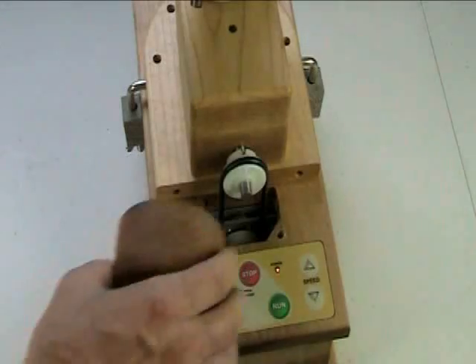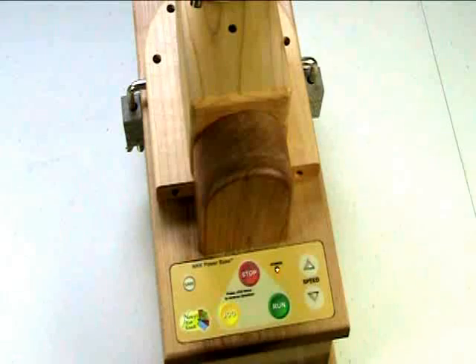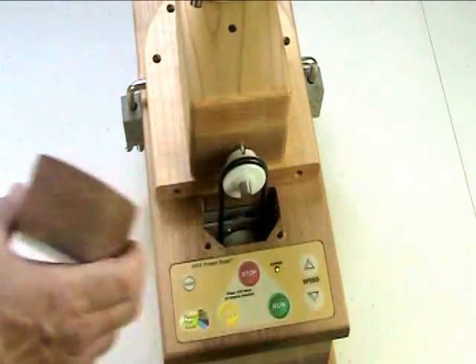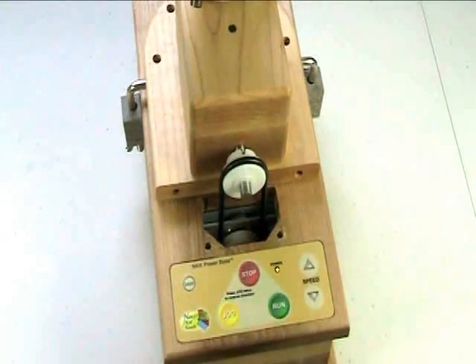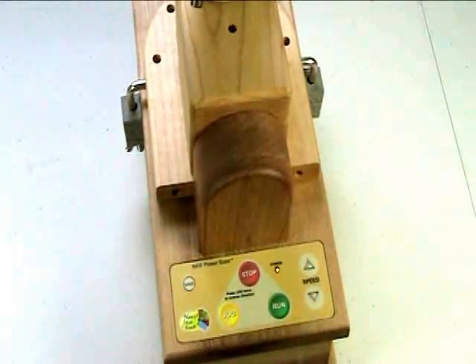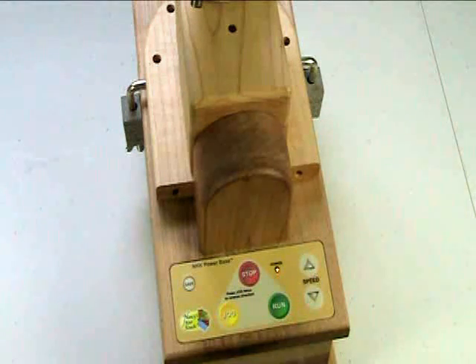The guard should be in place at all times when you're operating. You simply pop it in there — there's two dials that will fit in holes in the top of the power base, and once that's in place, you can't move it. So you can't get your clothing, your tie, your hair, little children's fingers, or what have you caught if you have the guard in place. You have to have that guard in place while you're operating. I also do not recommend taking the guard off during rotation of the unit, unless you're trying to examine some condition, but even then you've got to be extremely careful. You don't want anything falling down in there.